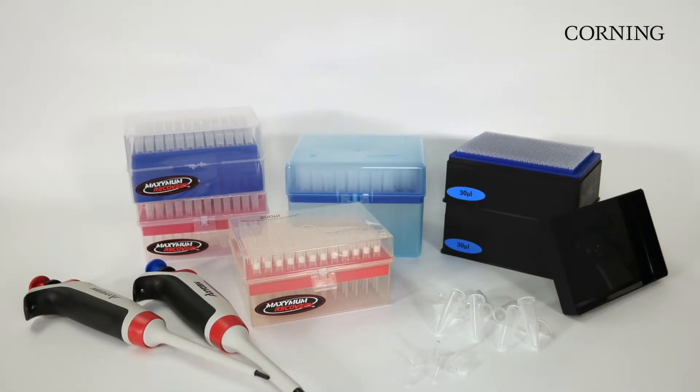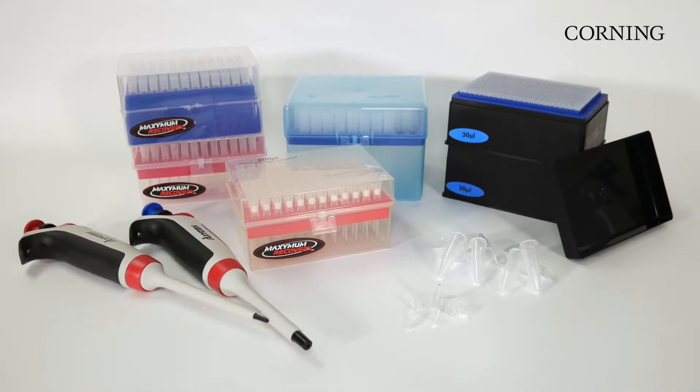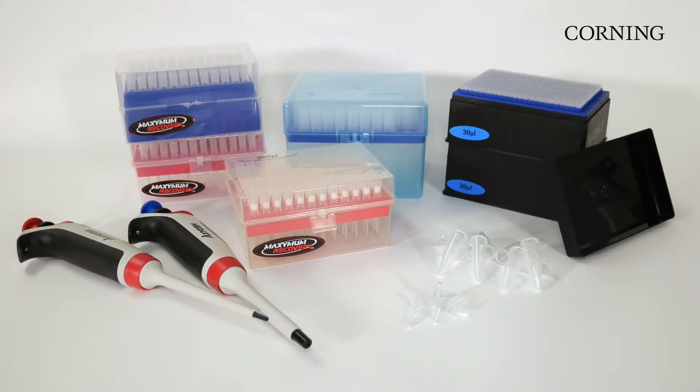Oxygen Maximum Recovery Surface is now available in a variety of product lines, including pipette tips, microcentrifuge tubes, PCR tubes, and automation tips.